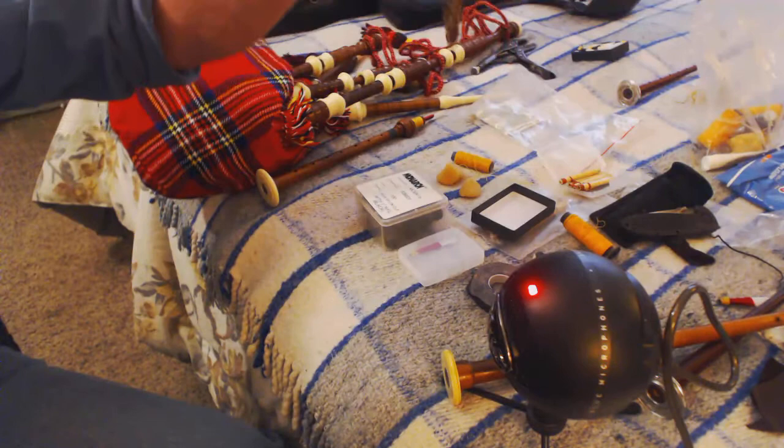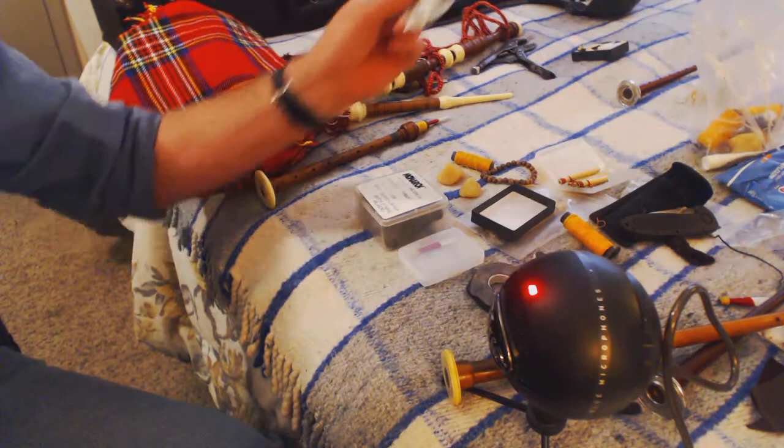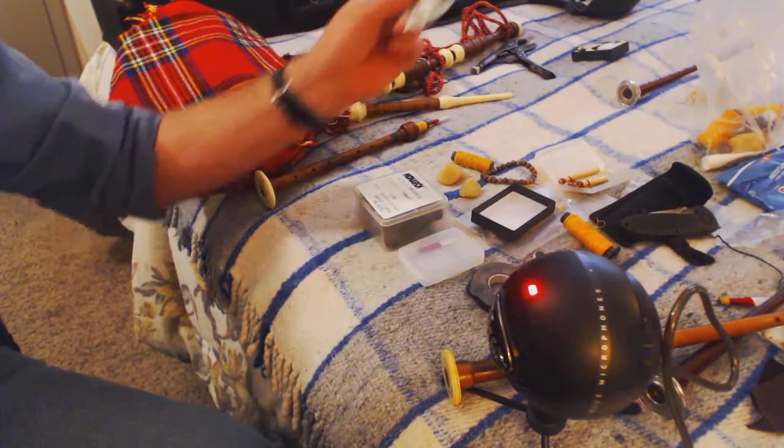I found these beads somewhere when I was piping — I don't know where they're from, they look like they're from India, but the wood's interesting. And if you plan to go busking, keep your lucky dollar. That's the first dollar I ever earned busking, and my daughter keeps trying to steal it, but she knows it's my lucky dollar.